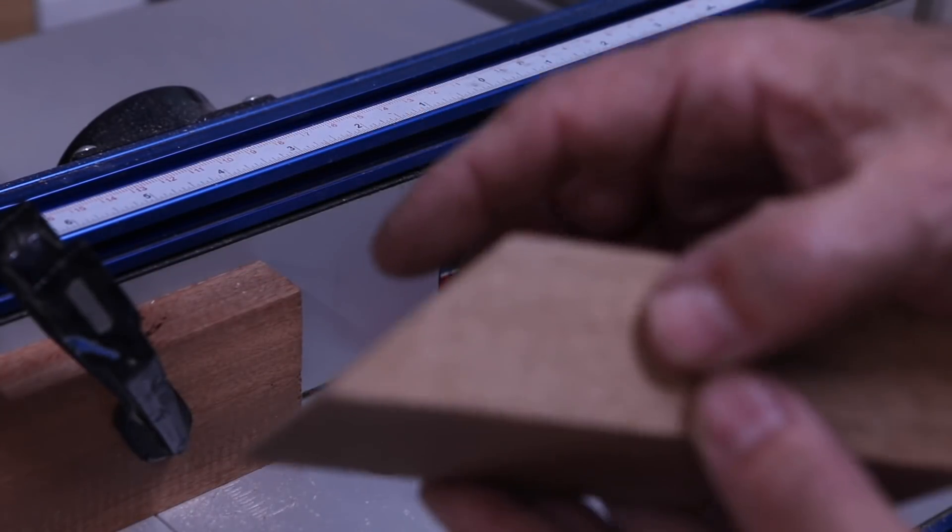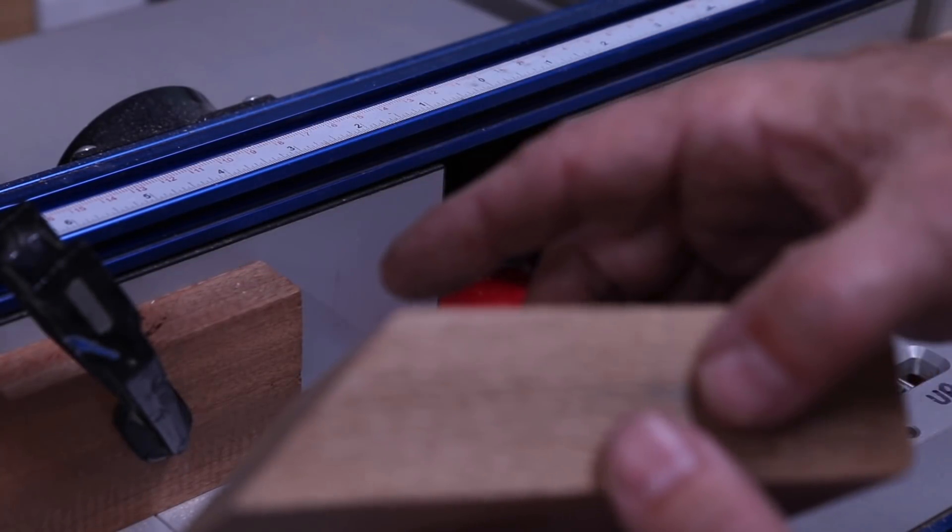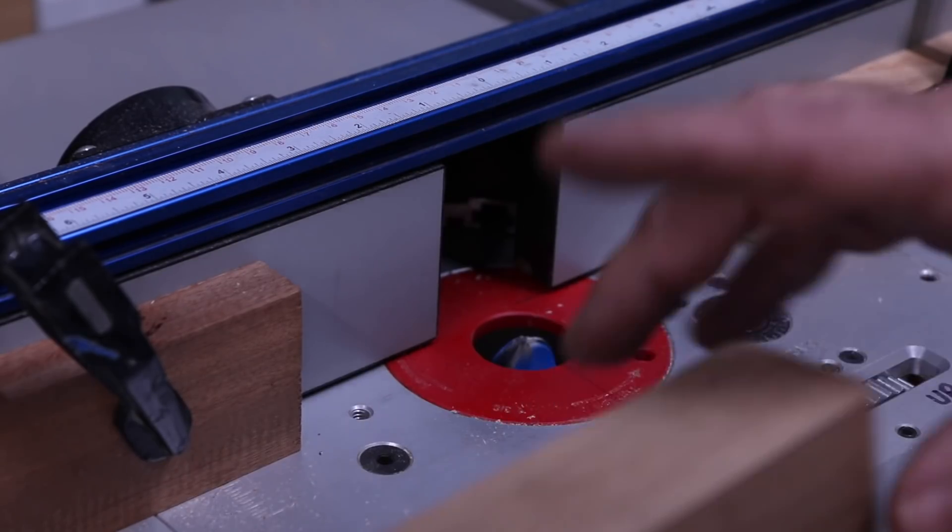Just to make it a little more comfortable to the hand, we'll put a couple of finger grooves in with the router.